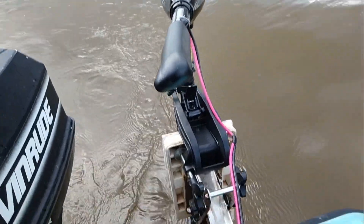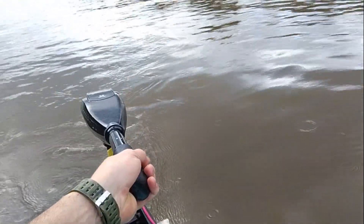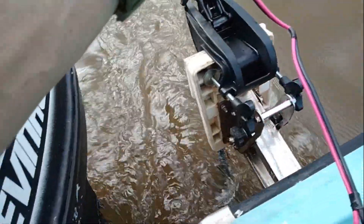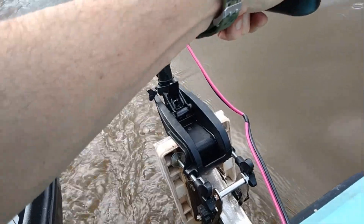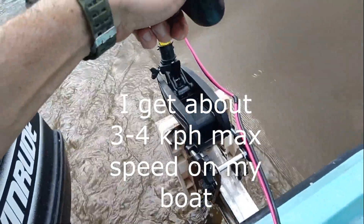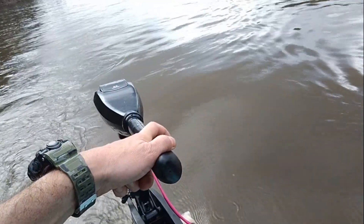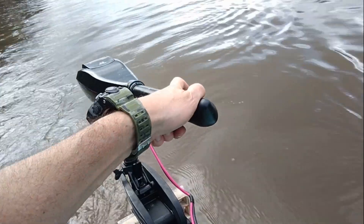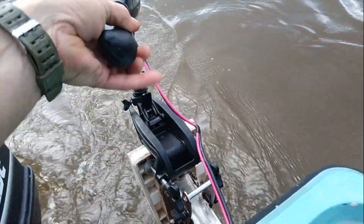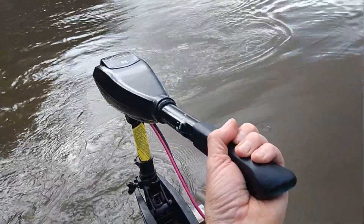I've just tilted the motor down — let's give it some crank. It's fairly straightforward really, it's just a tiller motor. You can use it to control yourself in wind and current, you just have to be a little on the ball about it. Obviously out here it's pretty calm, so it's fairly straightforward. The controls on top — if I want to go backwards, I can go backwards.